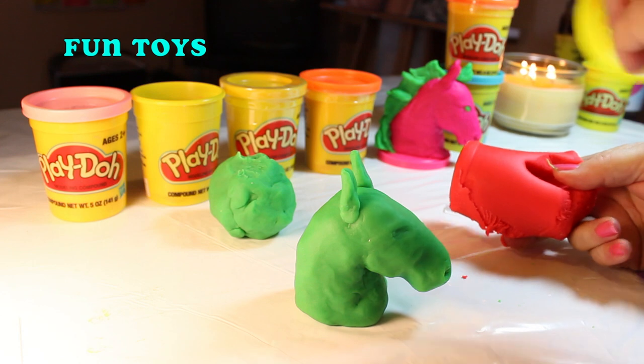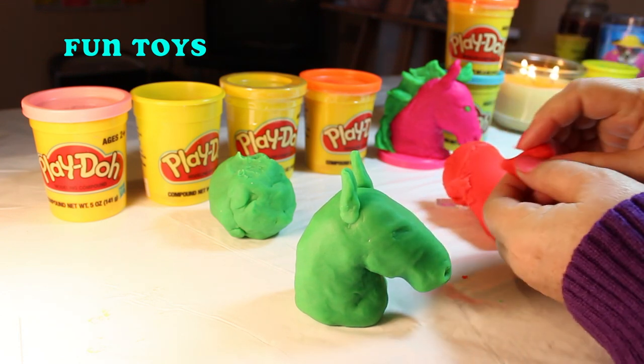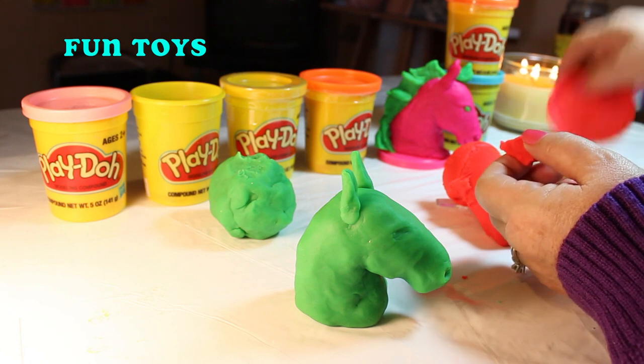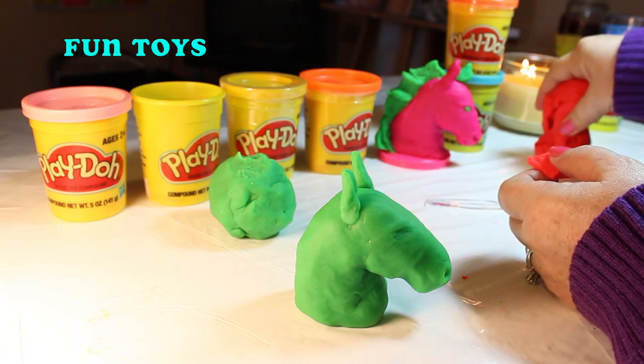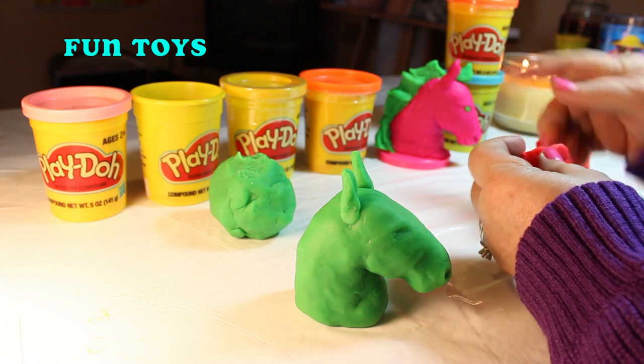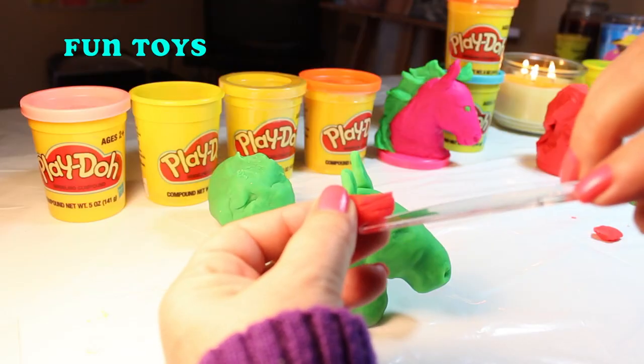Now we're going to do the mane and I think we'll do it in this orange color. What do you think? I pinched off a little piece for these bangs just like the other one, and we bent them up and now we're making it look like hair with lines.